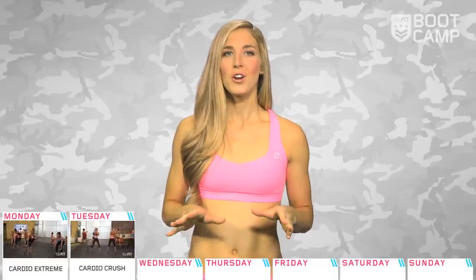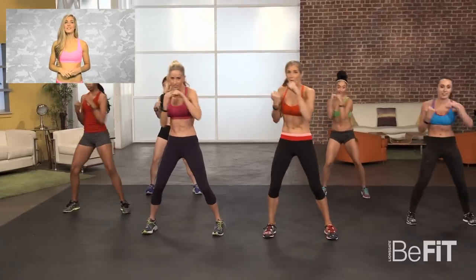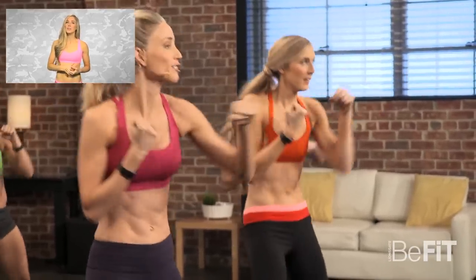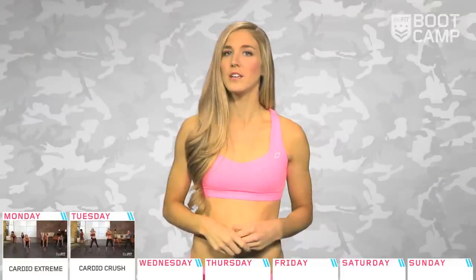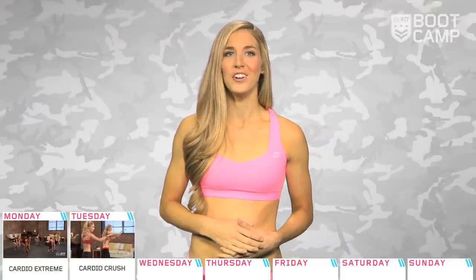Day two. We're going to crush some cardio with a high-intensity workout that requires a light set of dumbbells and some bravado to fight through the burn. Make sure to keep a bottle of water with you and stay hydrated throughout the workout and the whole day. An awesome trick is to draw marks on a big bottle of water to indicate where the water level should be at particular times of the day to remind yourself to drink and hit your daily water intake.